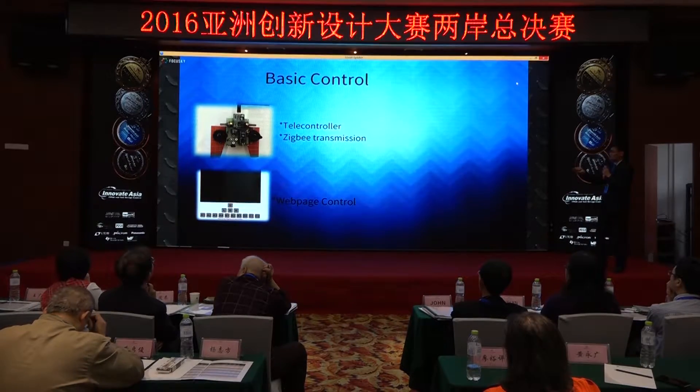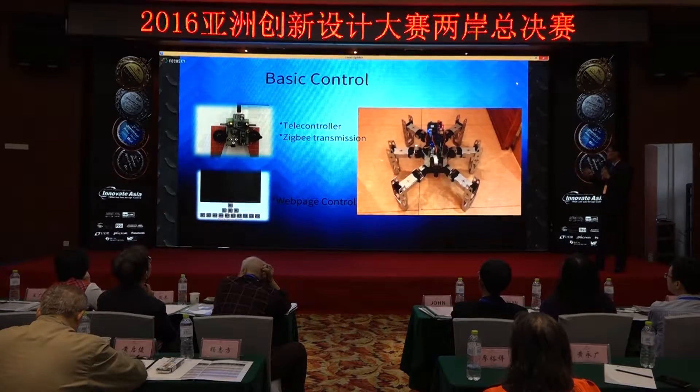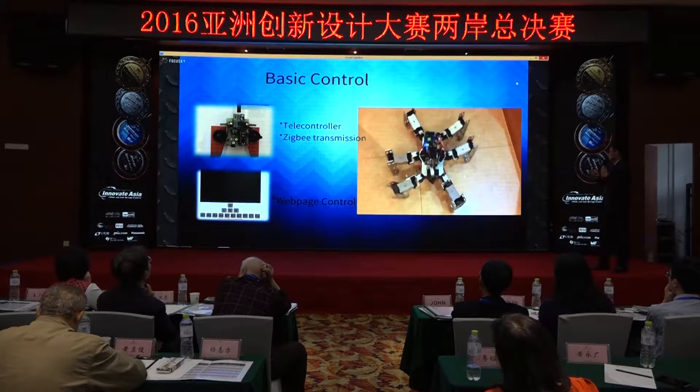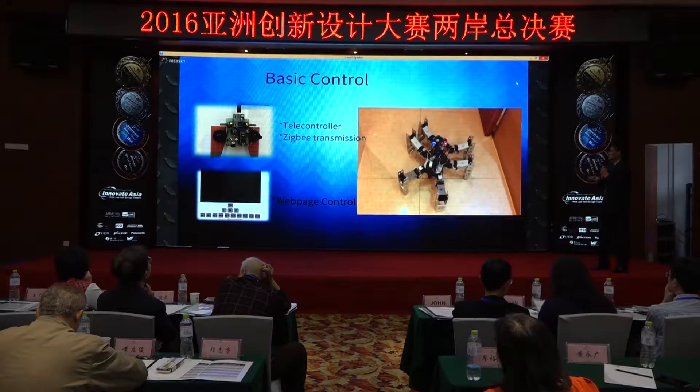This is our target controller. It can perform some basic movements: it can move forward, move back, turn left, turn right, spin around, or shake its body.